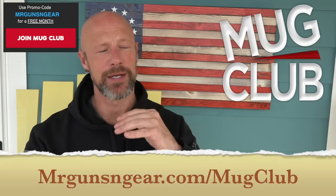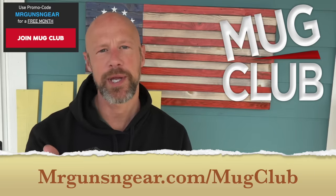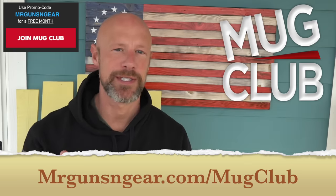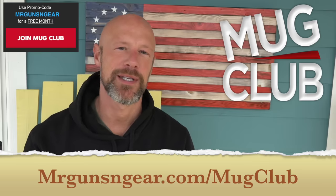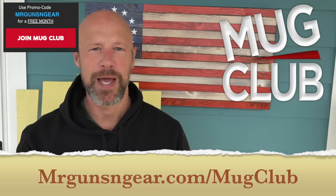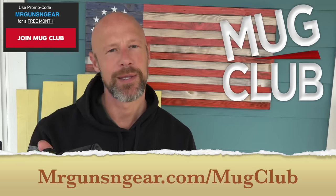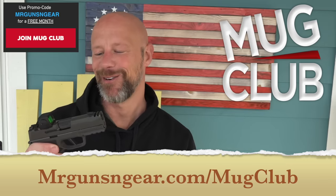This week's episode is going to be a Mug Club episode. We're going to be doing the regular review of this firearm on YouTube and Rumble for free. Then we're going to head over to Mug Club where we're going to do an additional video talking about the FinCEN program where they are tracking you, putting you on lists based on searches, things you buy like Bibles, places you go like Cabela's, etc. We're going to be going over all of that, what's going on, what we know, and what people are trying to do to stop the police state.